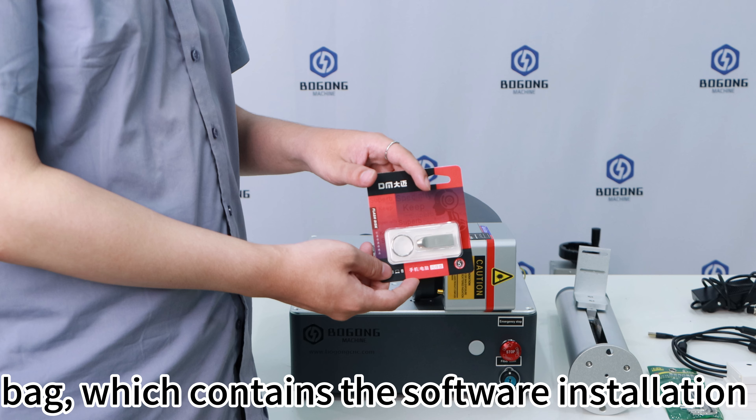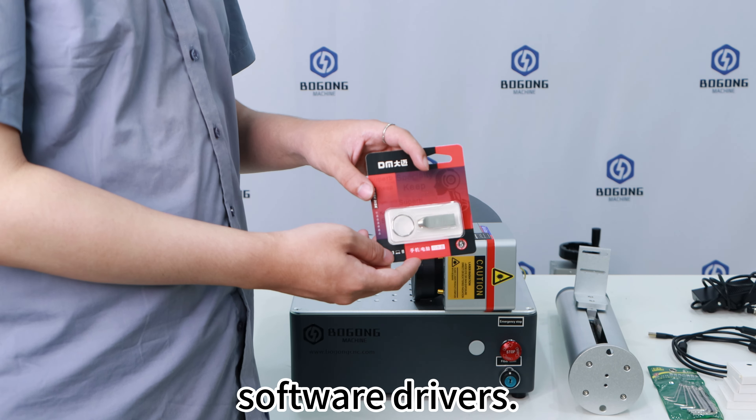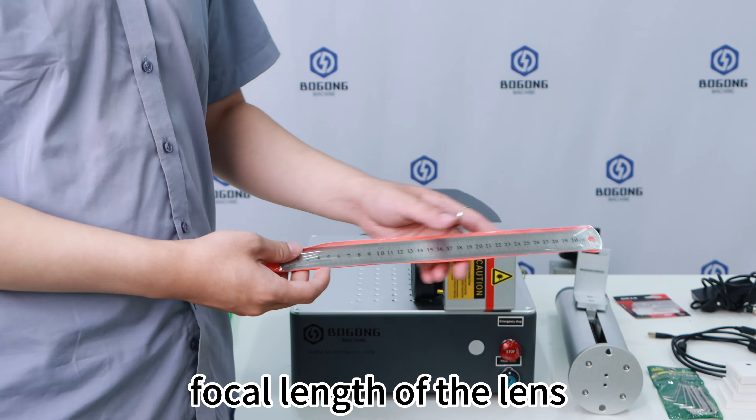This is the foot pedal switch in the accessory bag. It replaces the labeled buttons on your computer and you can use it to control the machine. This is the USB flash drive in the accessory bag, which contains the software installation package, parameter screenshots, and software drivers.